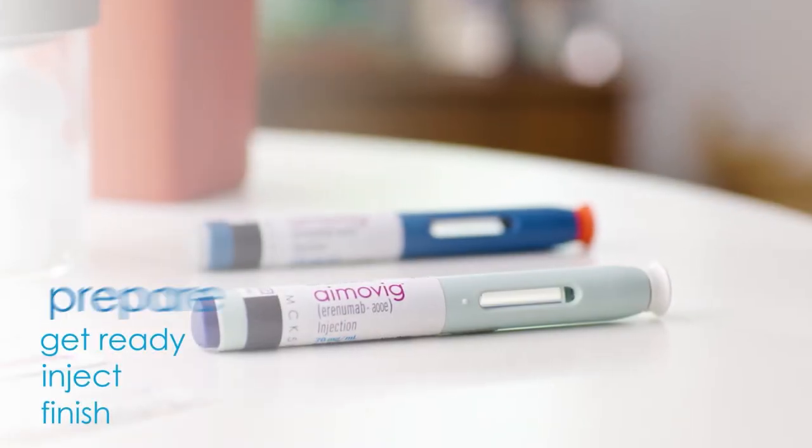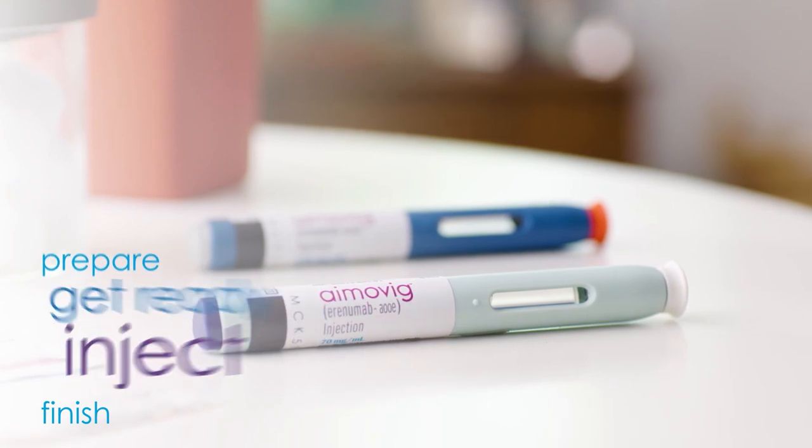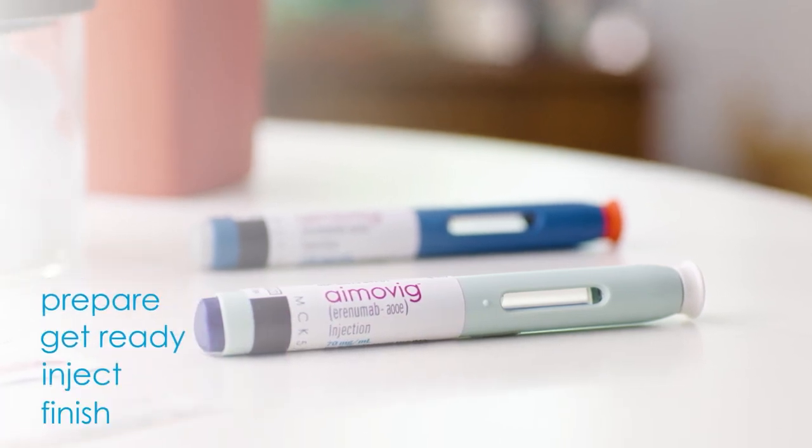So those are the four steps: prepare, get ready, inject, and finish. Injections are not my favorite, but taking a medication once a month that could help reduce migraine days is worth it to me. Take care.